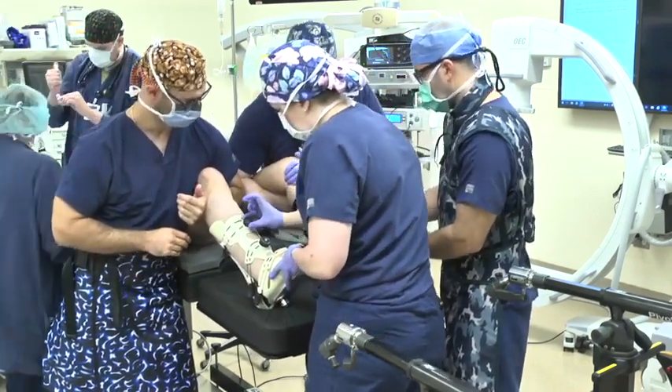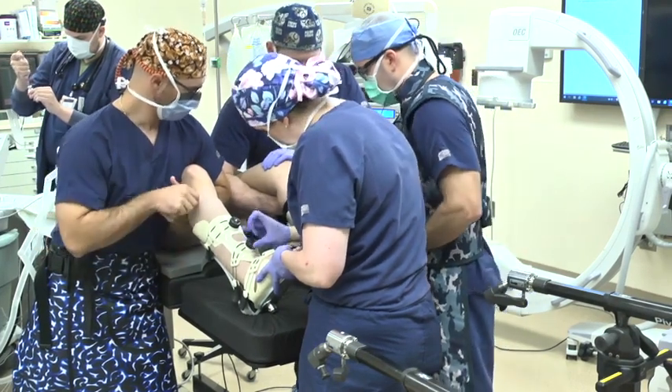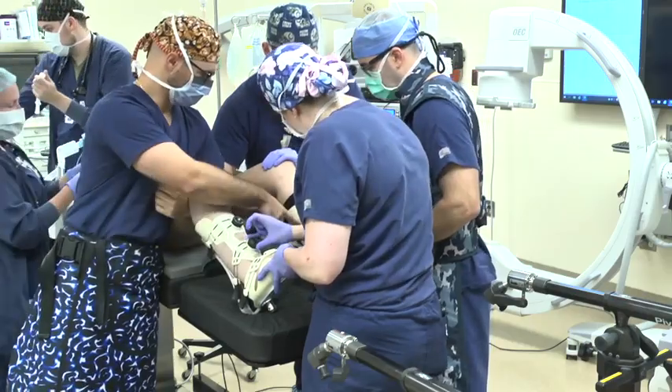To assist with getting the heel deep within the traction boot, the knee is flexed to relax the triceps surae. The operative leg is placed in the traction boot and tightened to maximum tightness while pinching the dial with only the pinky and the thumb.